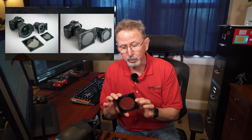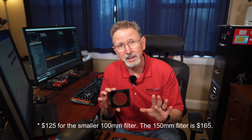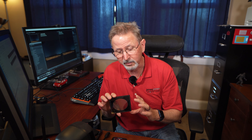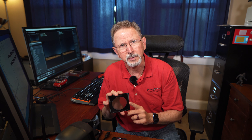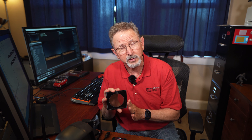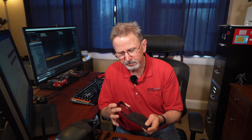Before we head out into the darkness to see if this thing works, let's talk briefly about what you get when you buy the filter system. You're going to get the filter itself that comes in a little pouch. It's available in two sizes — this is 100 millimeters, and there's one that is a little bit larger. It's $125 for this filter, which I think is a little bit steep, but it's a very niche product made by a single person in Europe — I believe it's Hungary. You get the filter, a little pouch, and a single page of instructions.